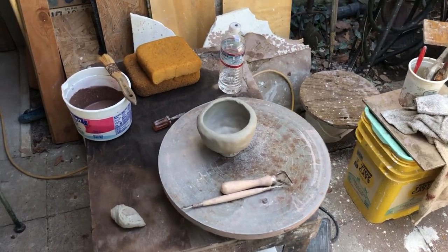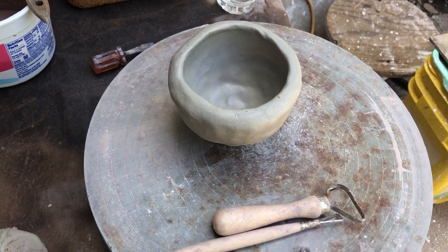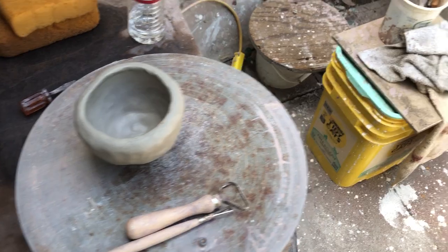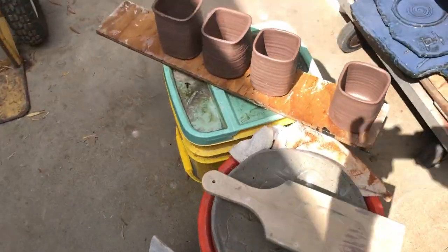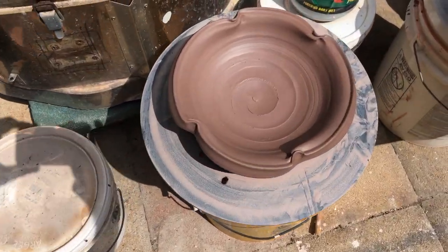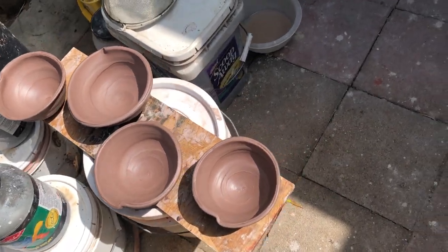I'm gonna give a demo here on how to do surface design on a pinch pot. In the meantime while it was setting up I threw some mugs, some square mugs, a larger bowl and four smaller bowls. So I've been industrious, and I'm gonna hand my camera off now to Michael and we'll do this demo.